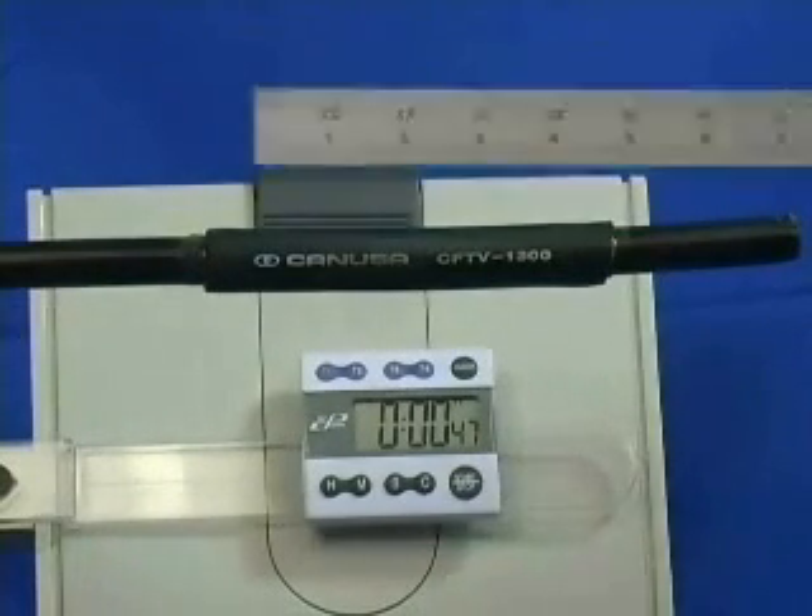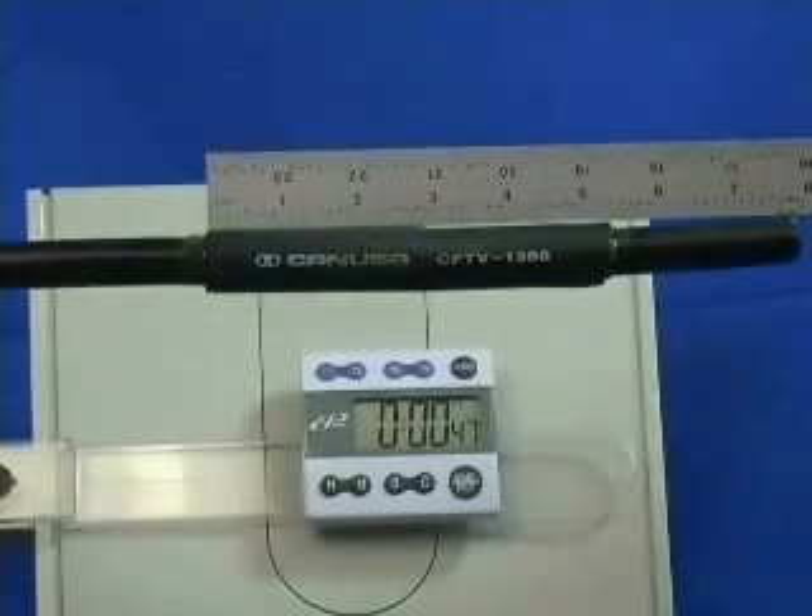The longitudinal change in the Canusa sleeve is approximately three quarters of an inch.